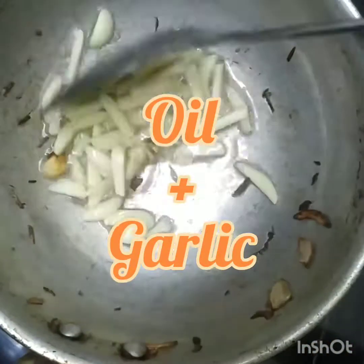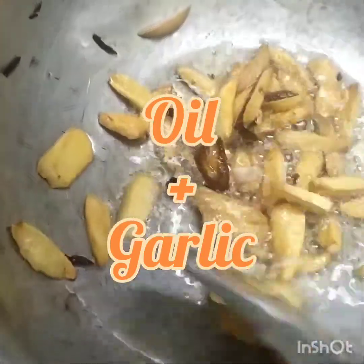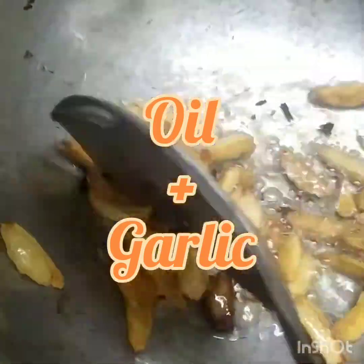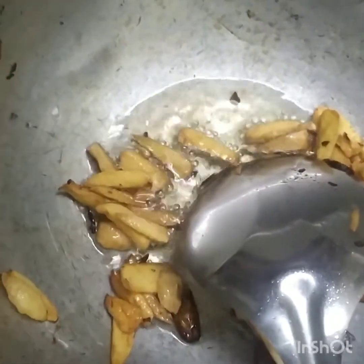Now add the garlic pieces in the same oil. Fry it until it is golden brown in color. Both the onion and garlic must be crispy. Keep them aside.